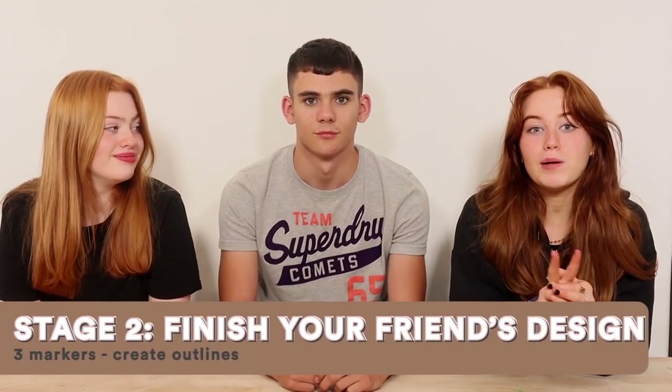We've got our cousin Oliver with us today — some of you may know him from a video we filmed a couple years ago. How it's going to work: we're each going to be given a pencil case and three separate colors of marker. We'll be given five minutes on a timer to create something, then we're going to swap and repeat. There will be two stages — stage one is the initial challenge where you create a design, and stage two is where we're given some markers to finish it off, like outlines.